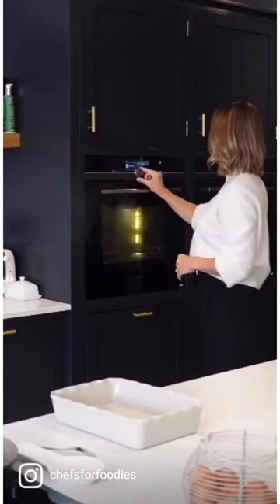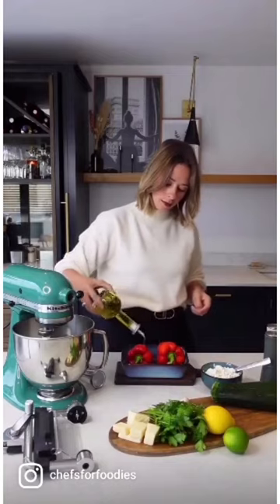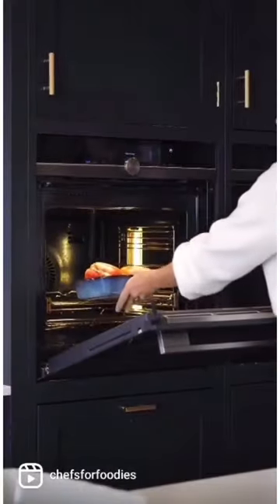Firstly, let's preheat the oven to 180 degrees. Once it's at heat, let's get your peppers into the oven for 10 minutes until they have softened down nicely and are charred slightly.